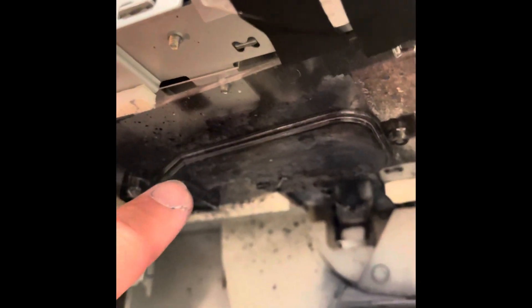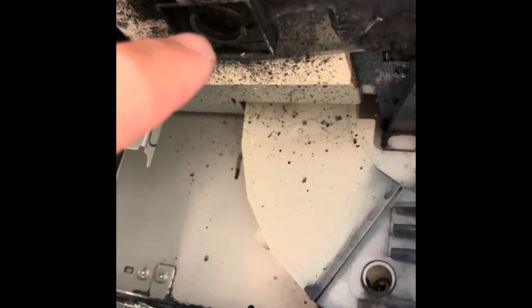We're looking for this guy right here - this little oil pan. That little drain hole right there is what goes into the maintenance tank - all the spent out ink and whatever. So we're just going to go ahead and remove that.